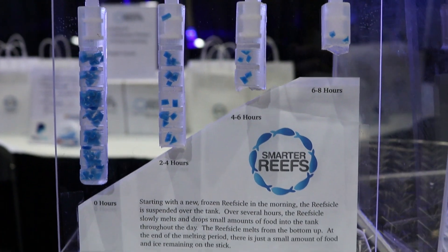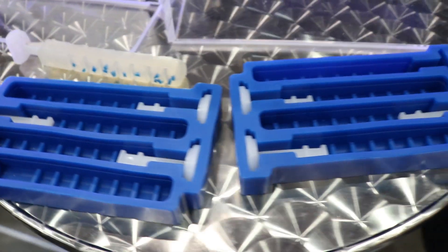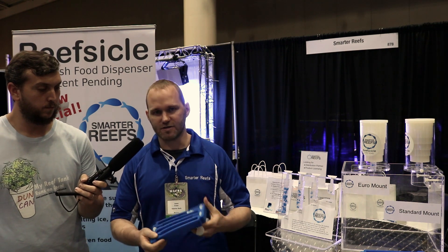Most hobbyists feed infrequently, putting large amounts of food into the tank, and a lot of it will go to the bottom uneaten. Most reef fish have been designed to slowly graze on the reef, finding little morsels of food. But we have busy lives and busy jobs and we're unable to feed our fish adequately.